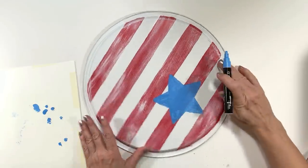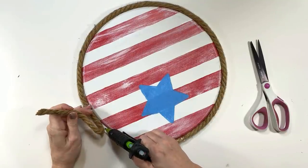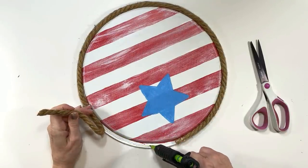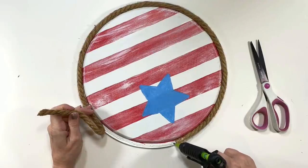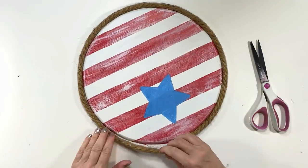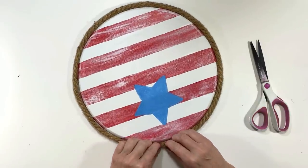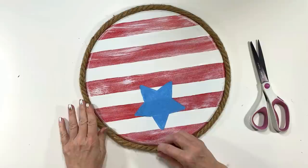Now I'm going to add some of the Dollar Tree nautical rope around the edge. Later I'll add another strand because I decide this craft needs a little bit more than just one — I just want to take it up a notch and make it look that much better, so I do end up adding more nautical rope down the road.